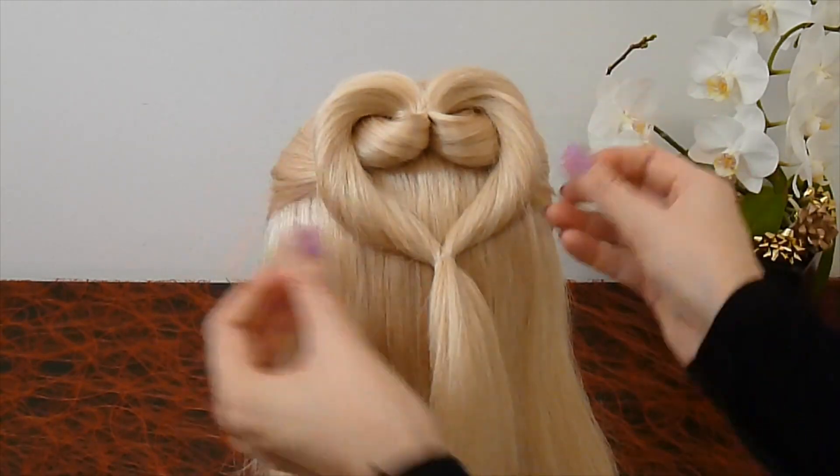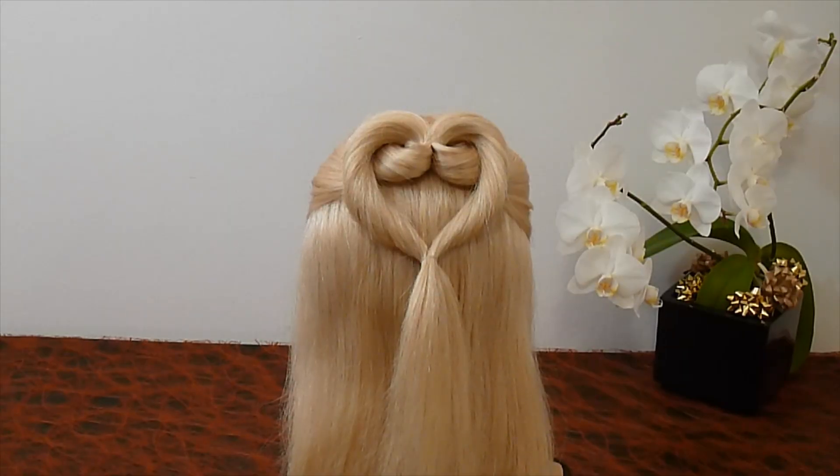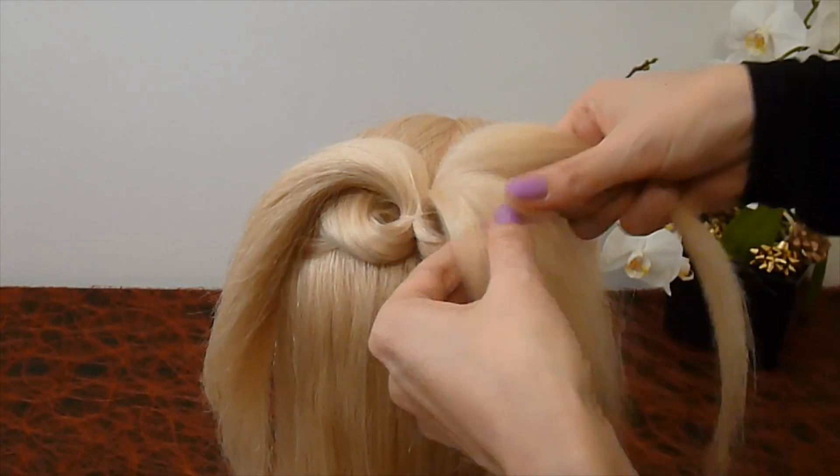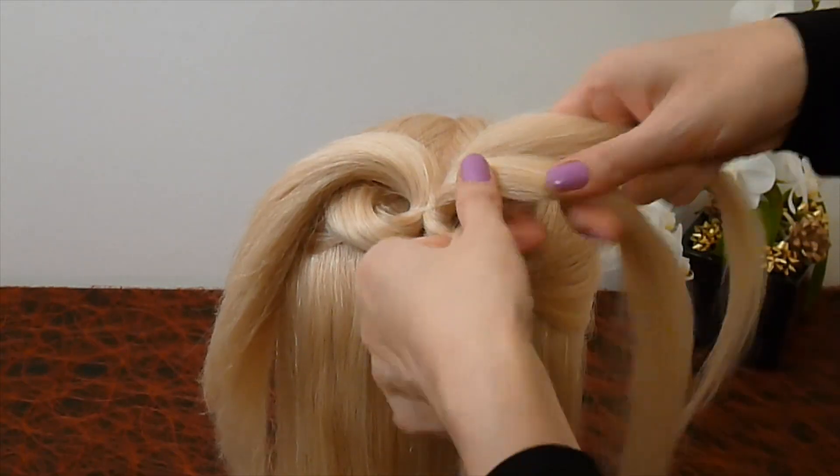The hard braid looks like this. You can also make a classic braid from the strands.